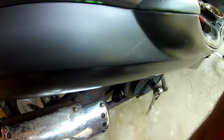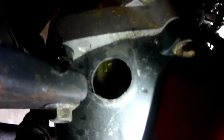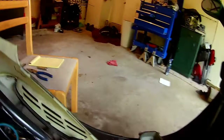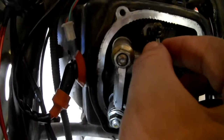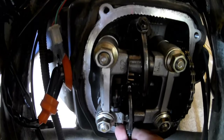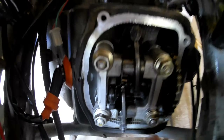I've turned it over clockwise and I found the T and an F right there. You'll feel it. The way you know it's on a compression stroke, there should be play in the rocker arms. See how it's moving? So now you're good to check the valves.